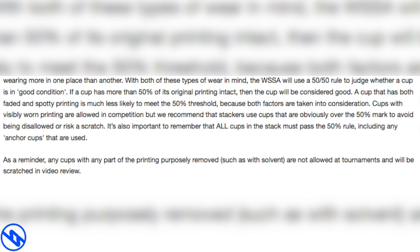It's also important to remember that all cups in the stack must pass the 50% rule, including any anchor cups that are used. As a reminder, any cups with any part of the printing purposely removed, such as by solvent, are not allowed at tournaments and will be scratched in video review.